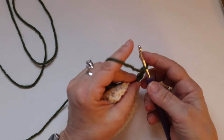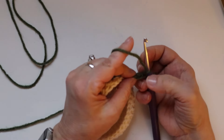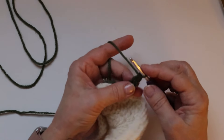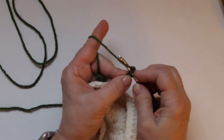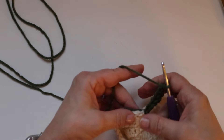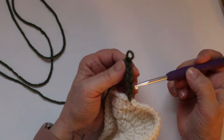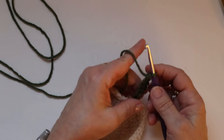Turn it over and you will see two loops — insert your hook underneath those two loops, draw through one, then draw through two. Repeat that. Make sure you go under two, not three. What we are doing here is a foundation chain. So far if you turn and flip it, we have one, two, three, four, five.